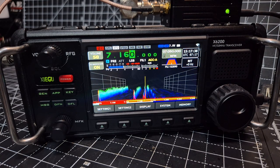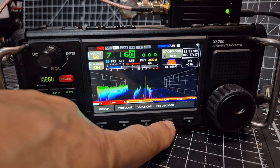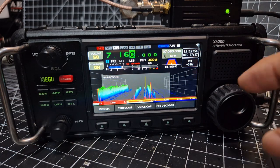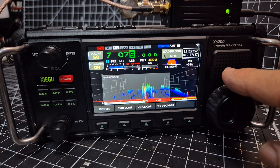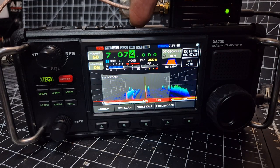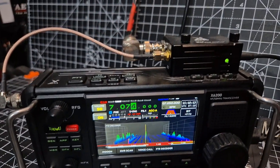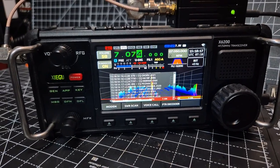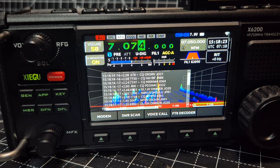If they get the CW thing a bit simpler — if you hit the app button, you've got SWR scan, voice call, and FT8 decoder. You want to be on upper sideband. They've got digital — let's see if it starts to decode. Think about it: it's HF and 6 metres; I've got the WR12 unit so I can receive VHF and UHF. And there we are — you can see it's decoding.